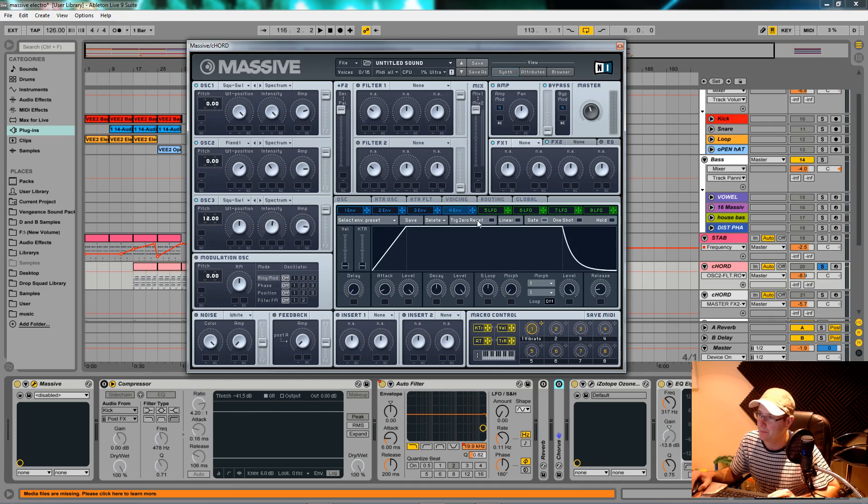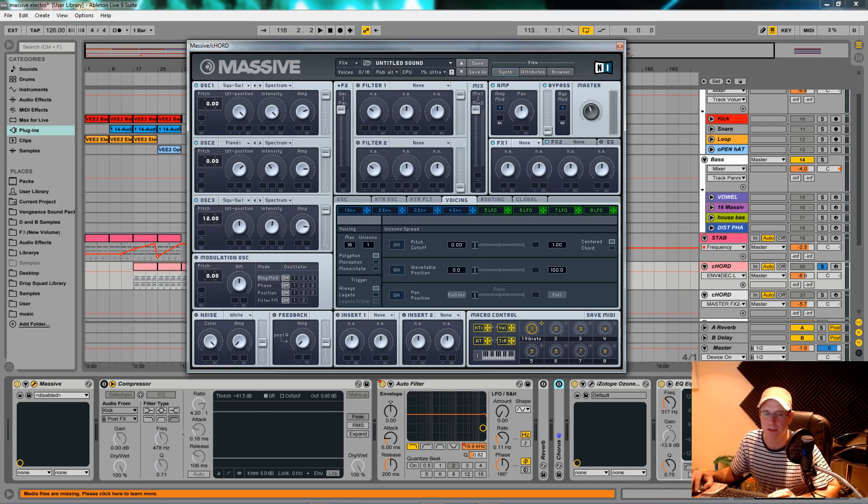We'll go to master envelope four, which is for the amp — make sure the level knob is on full. The only other thing I did in the voicing section was give it a lot of unison voices. I'll crank it up — you can hear me doing it — I've got it to 11.